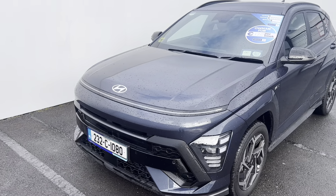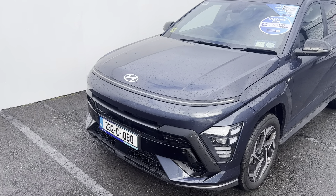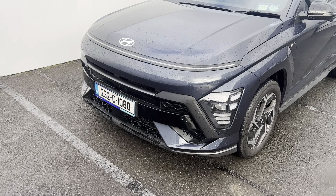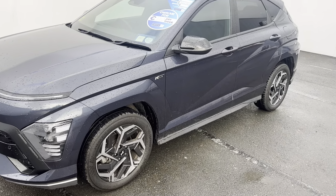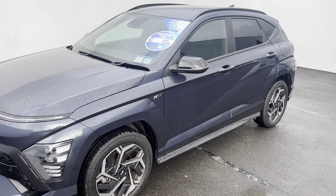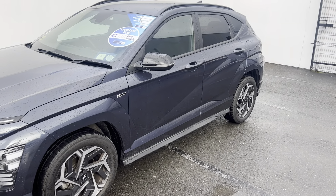Starting off at the front, you can see the Hyundai badge and the front LED strip going across the bonnet. You also have a glossy grille, front sensors, and front LEDs. Coming around to the side, you've got 18-inch alloy wheels with cladding above the tyres, colour-coded to the body of the car.